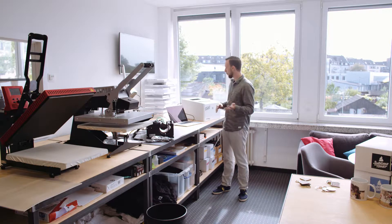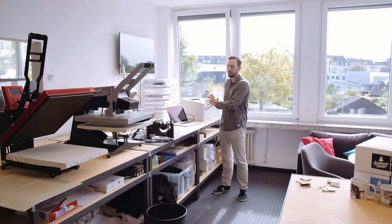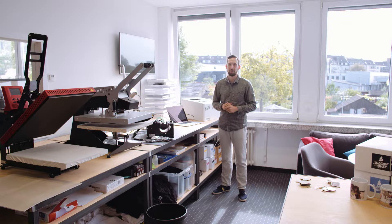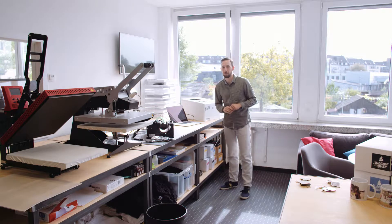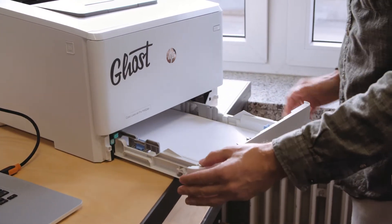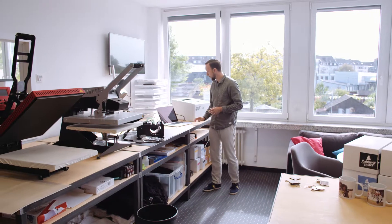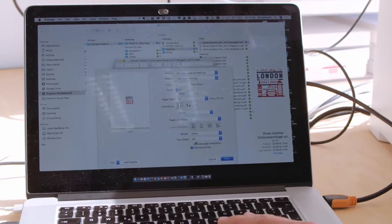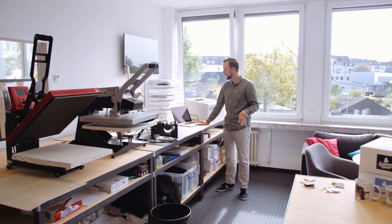If you'd like to do multiple key rings at a time, you can place several designs on one A4 sheet. But it doesn't cost a lot to use a full sheet, because with Ghost Sublime Toner you're not using expensive transfer papers — just plain copy paper. I check that I've got copy paper inside my printer. For my layout setting, I'm going to flip the image horizontally so that it is mirrored on the page for the transfer.